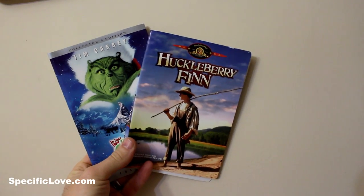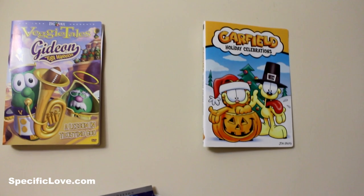And we don't want to forget about the covers that come in DVD cases, because they make some awesome wall art for kids.